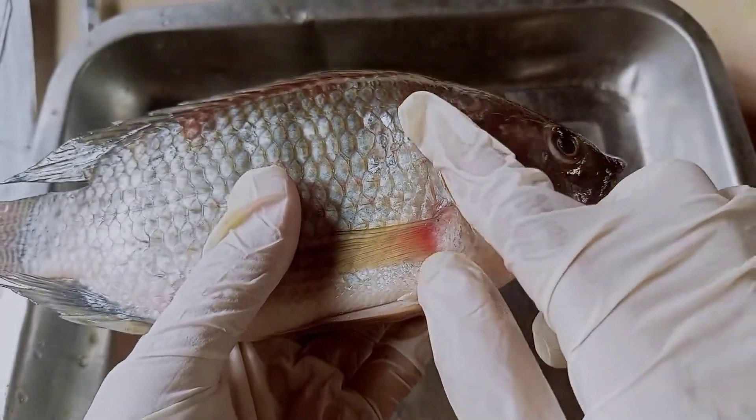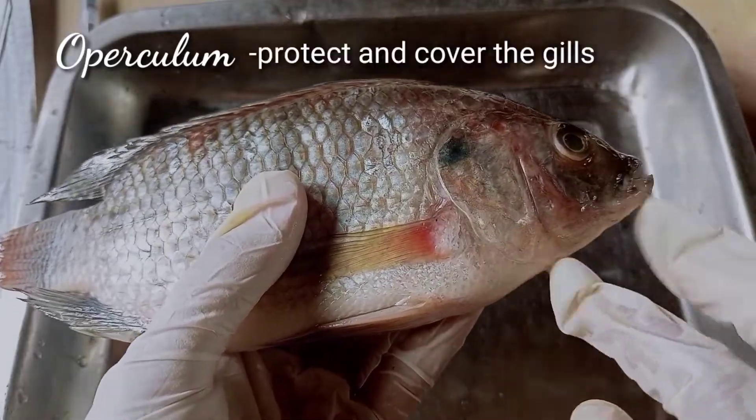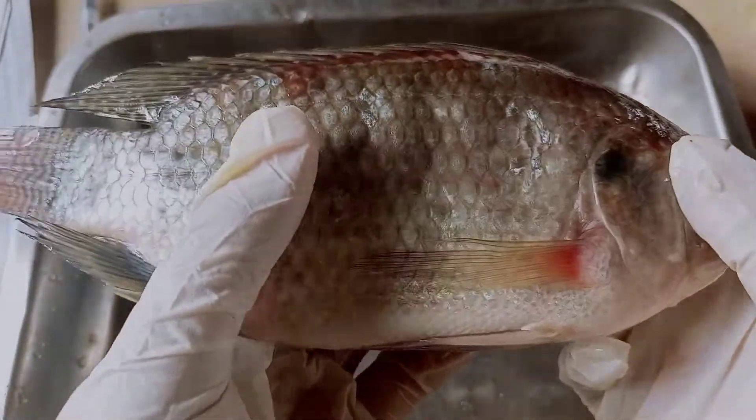Here we have what we call the operculum. This is what protects and covers the gills of our tilapia.